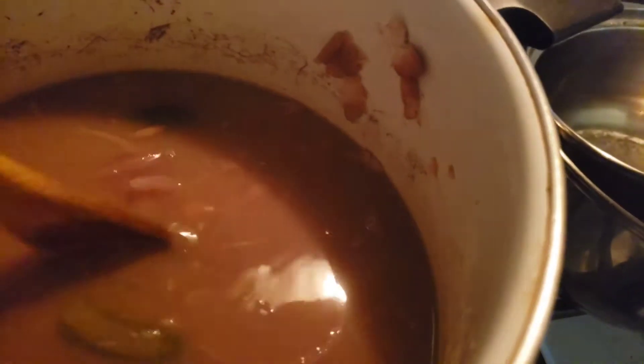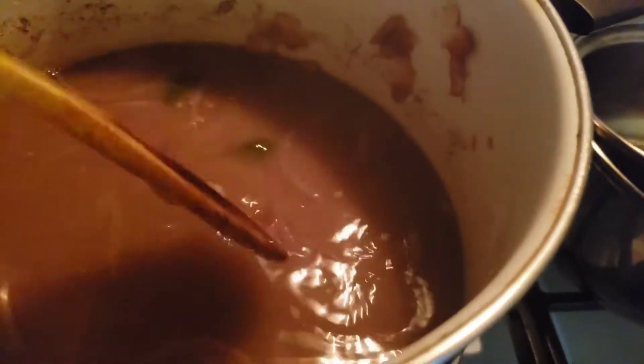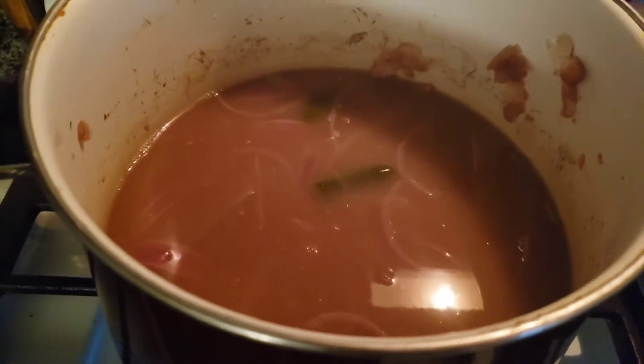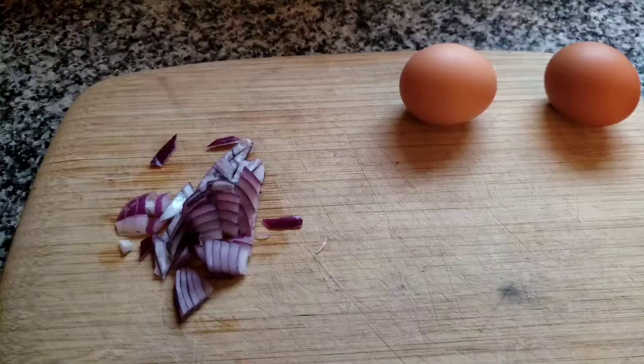They're done — see how nice and soft they are. Soaking them overnight really helps. Now I'm going to prepare a quick little breakfast.